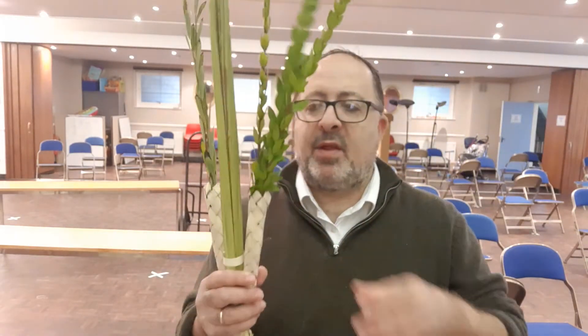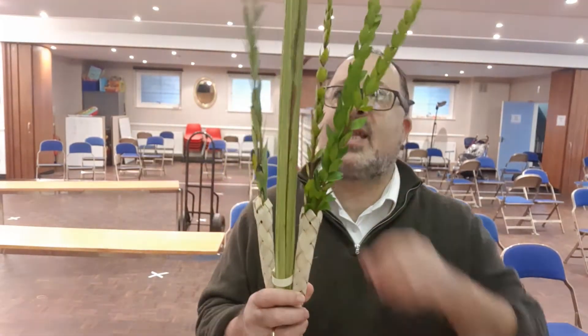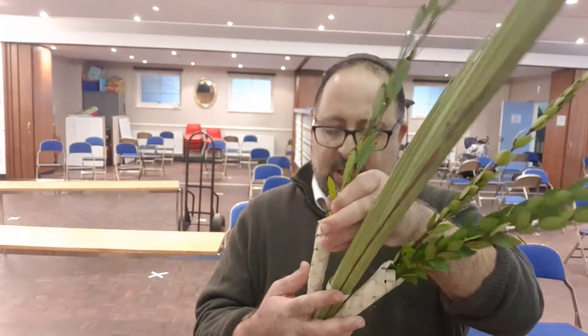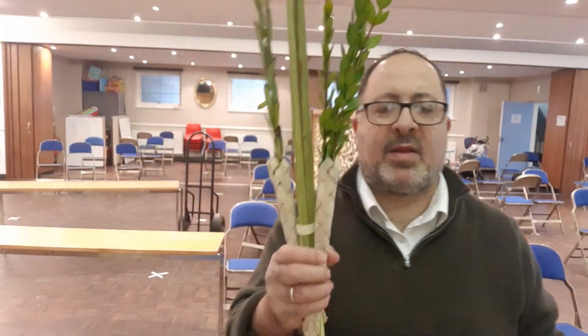Now look — firstly, on the right is the Hadass. And it probably looks the other way for you, or maybe not. Secondly, the Hadass are higher — because there are more of them, they are meant to be higher — than the Aravah. And there they are. My Hadass are just a little bit higher than the Aravah. So I've got those three kinds now.